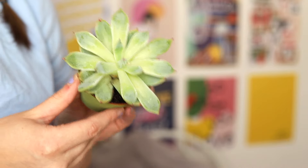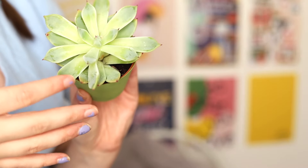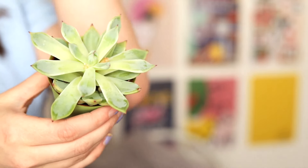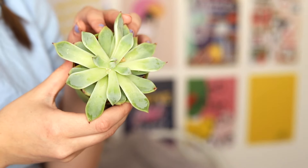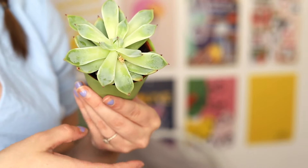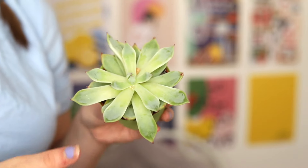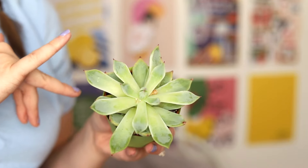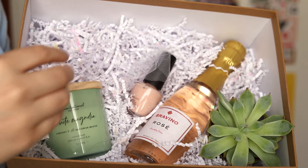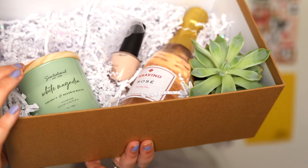The last thing I added to the box was a little succulent. Plants are really special to me, and succulents are also in my favorite color, which is a prominent color in my wedding, so I wanted to add some greenery. These are things the girls can use in their house — they're pretty hard to kill, although my little sister did kill hers. It's a real succulent, but you could also do a fake one.